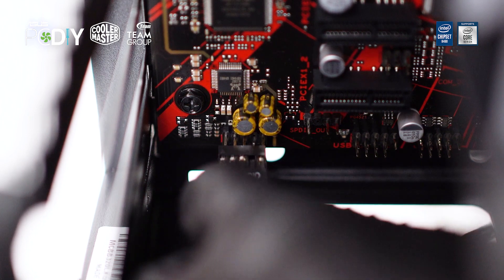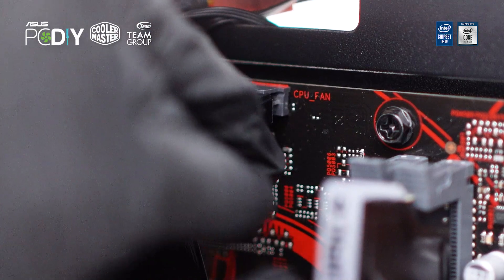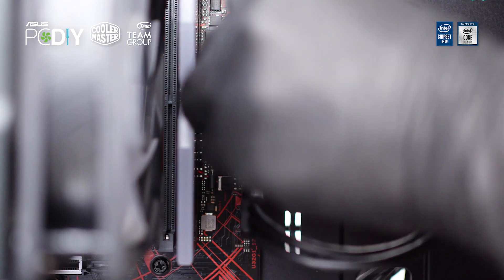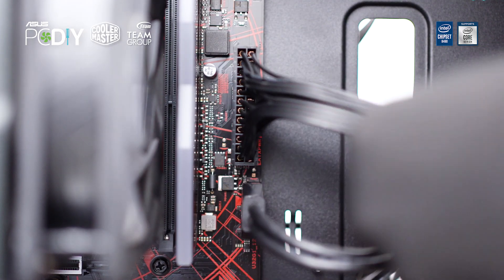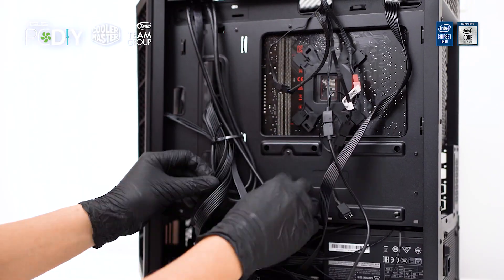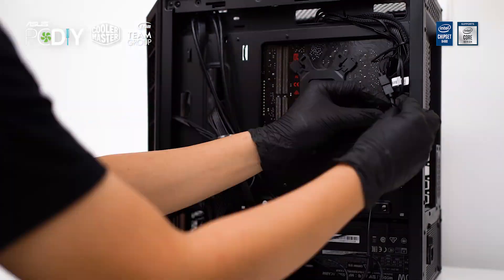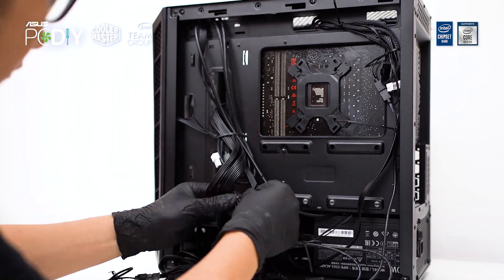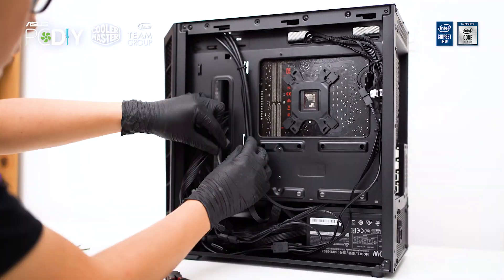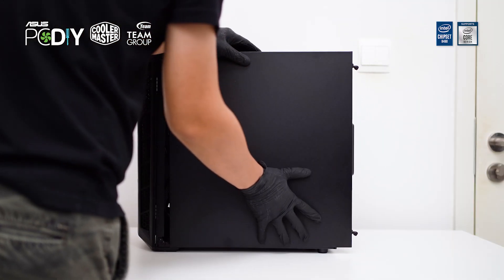Plug in all the necessary cables: front panel audio, front panel I/O, CPU cooler fans, case fans, CPU power, front USB 3.0, and finally the 24-pin motherboard power cable. Once all cables are plugged in, it's time for cable management. There is no specific rule for cable management — just make sure all cables are routed accordingly and secure them with zip ties. Lots of zip ties to keep things tidy. It will be easier to close the side panel if cable management is done well. Once done, close the side panel.